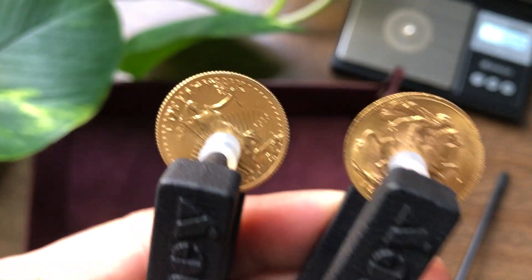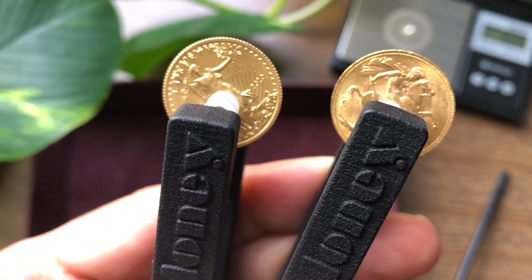Hope you're having a good one. If you guys have any questions, let me know. 22 carat — beautiful sounding coins. Take it easy, guys.